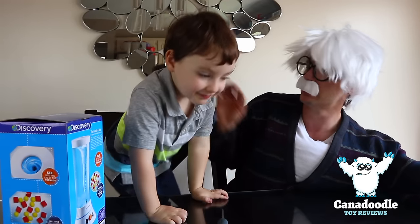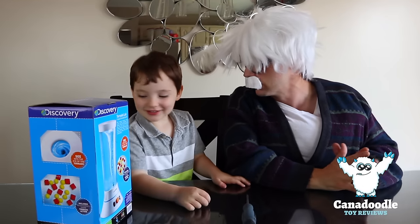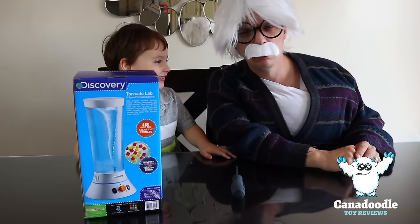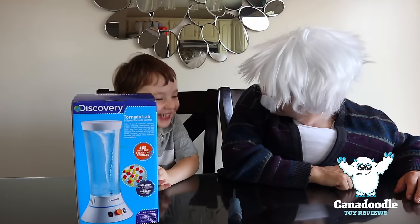Now what did this young fella want here? What do you want there, Mr. Hudson? Let's play this Tornado. A Tornado what? A Tornado! A Tornado what? A Tornado!